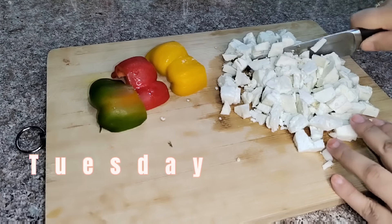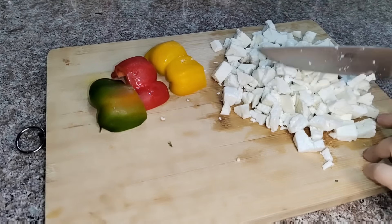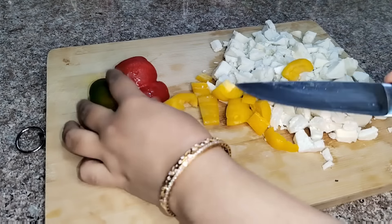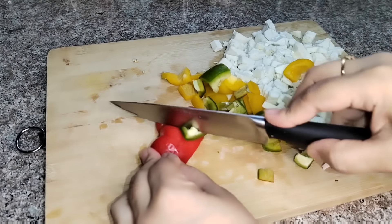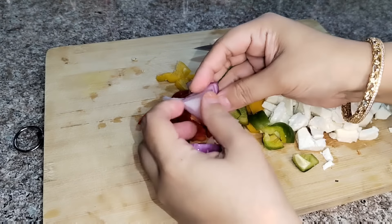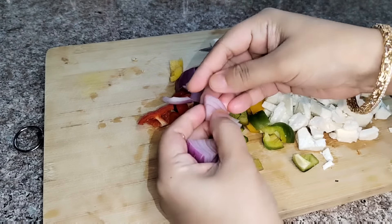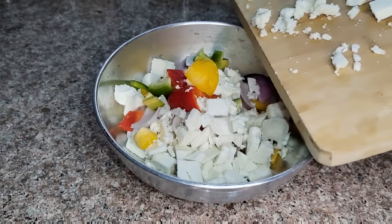For Tuesday I am giving paneer wrap. This paneer wrap is very easy. I have cut the paneer into small pieces, capsicum, and onion. With this cutting work, if you do it at night it will save a lot of time in the morning.